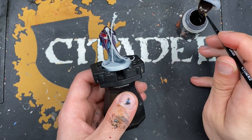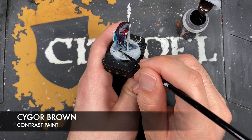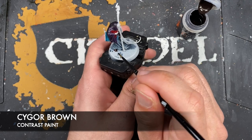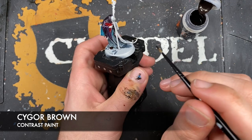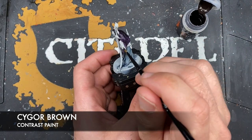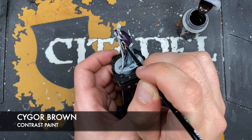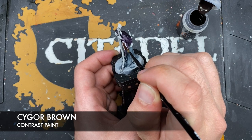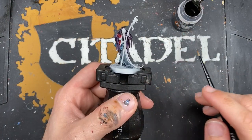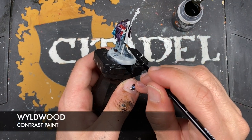With that done, we're going to use some Cyggor Brown to paint in a couple of things - firstly his boot, just poking out from underneath his skirt, and then the third and final color cover. With that done, we're going to use some Wildwood to paint in his wooden staff.